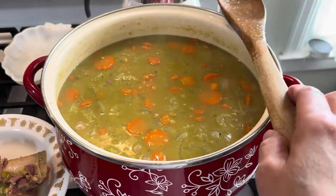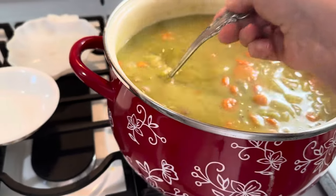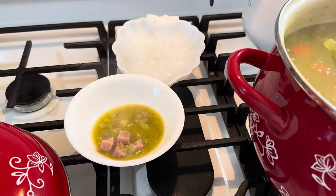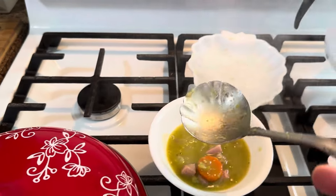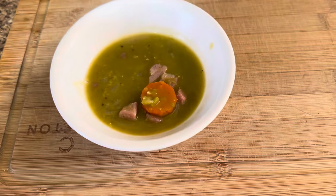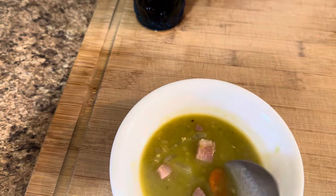I am going to have to serve myself up a small little bowl — I just want to taste it. I have to take out my bay leaves first. I'm going to give you a spoon. Get a little bit of carrot, some ham, some celery. Here we go. Oh my goodness. Oh my gosh, you guys, it's so delicious! It's been a minute since I had some split pea soup.